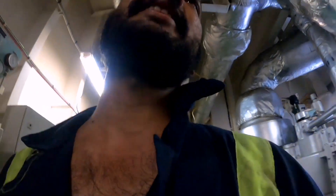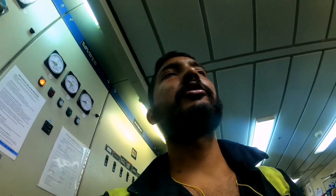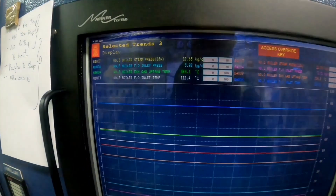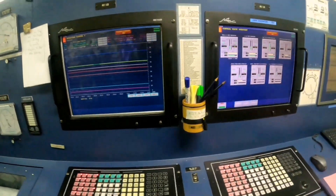The plant is running — it was started on the previous watch, so the next watch has started the plant and you can take the rest of the round. As you can see, the cargo is running and cargo discharging is running. This panel shows the steam pressure and fuel oil pressure — there is no problem.